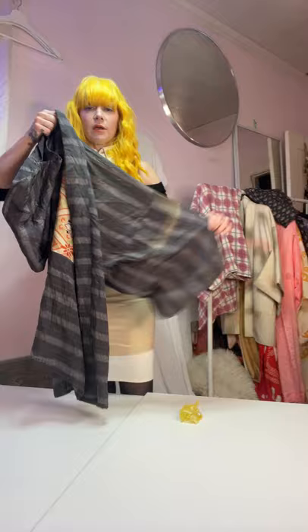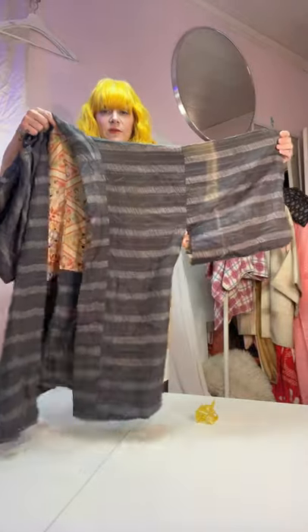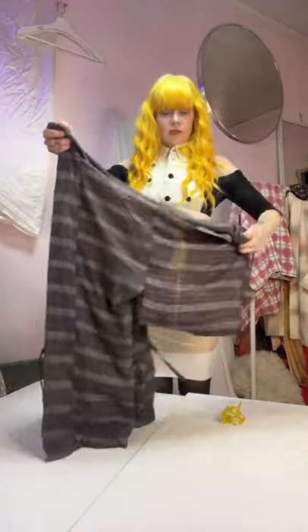So, kimono — there's a seam always down the back of the neck, and you go sleeve to sleeve.